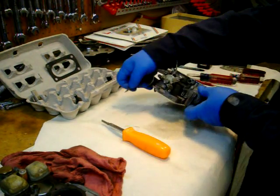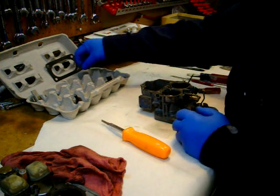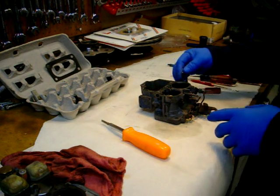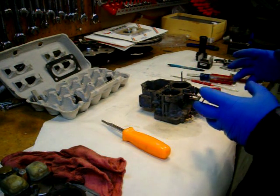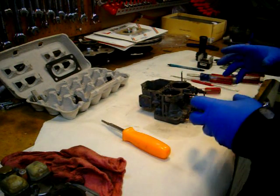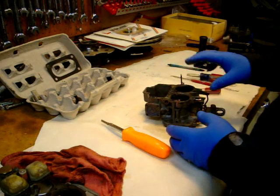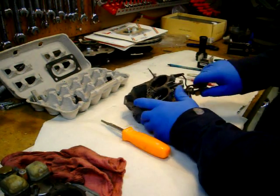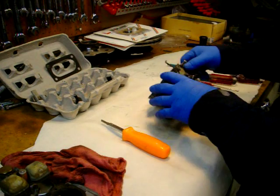Since that came off the primary side, I'll put it over on the primary side. I'm not going to take off these choke linkages and stuff — unless you're really trying to scrub the carburetor clean and polish everything. We're after the fuel and air passages inside. All this linkage works, none of it's sticky or gummy, so there's no point in pulling it apart.